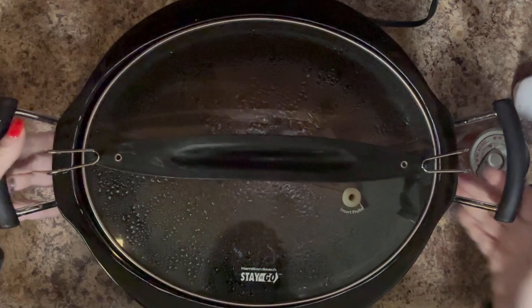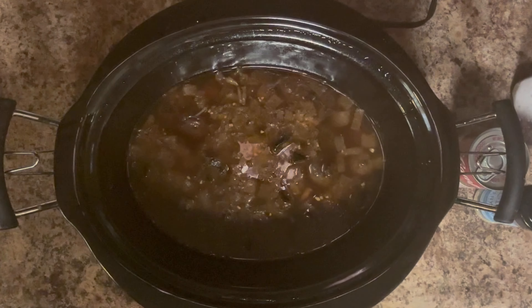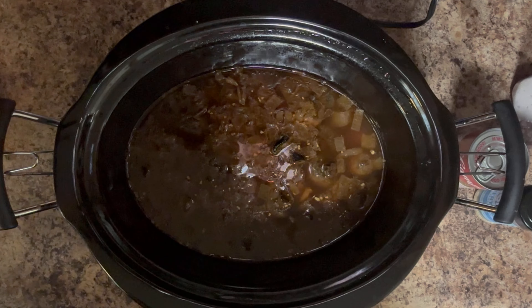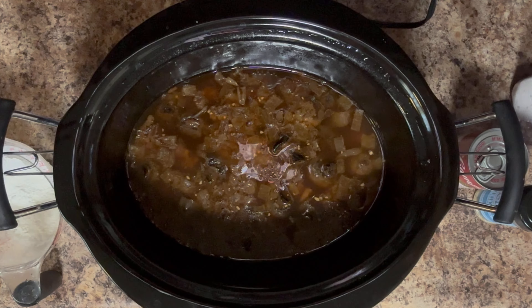Okay, so it has been four hours. I'm just going to take this off — it's still warm and it looks delicious. I need to add a quarter cup of this liquid to a quarter cup of cornstarch so that I can make a little slurry that I will add back into the pot to help thicken it up.